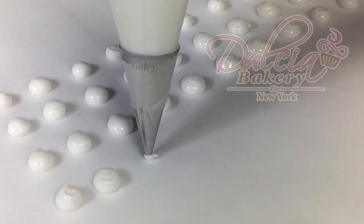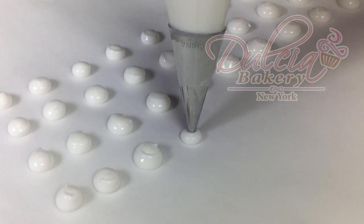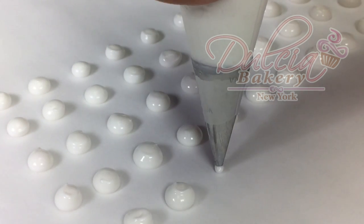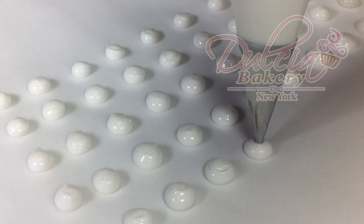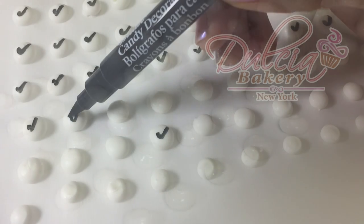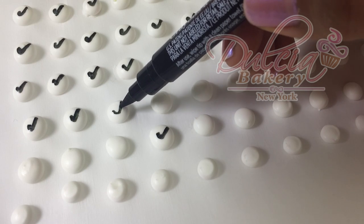We're gonna begin by piping golf balls on parchment paper using medium icing and a number 2 tip. Once the icing is completely dry, you're gonna use black edible ink and draw the Swatch logo.